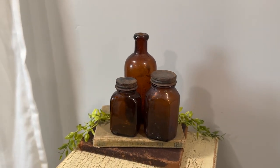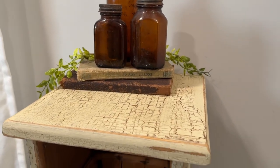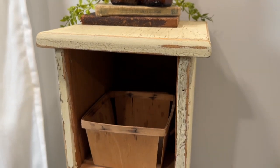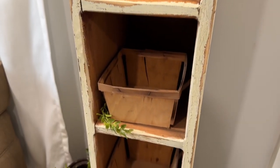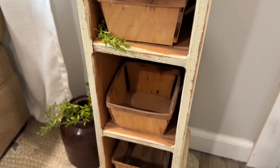Today we are using this beautiful yellow called Butter by Sweet Pickens Milk Paint. I'm going to transform a thrifted find and use the extra scrap wood to make some beautiful upcycled decor.